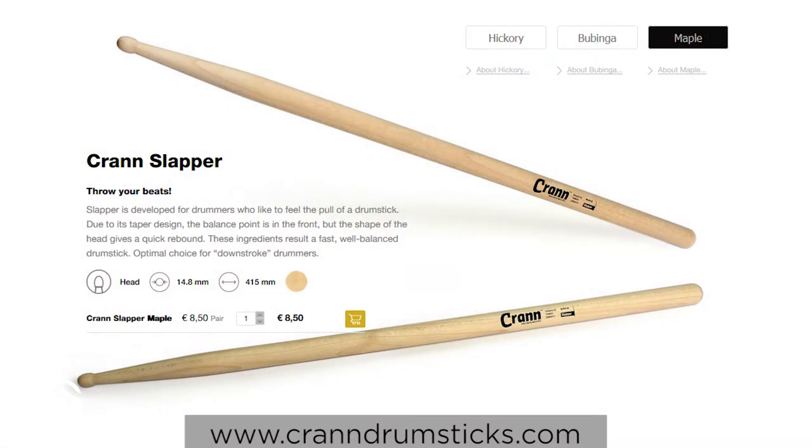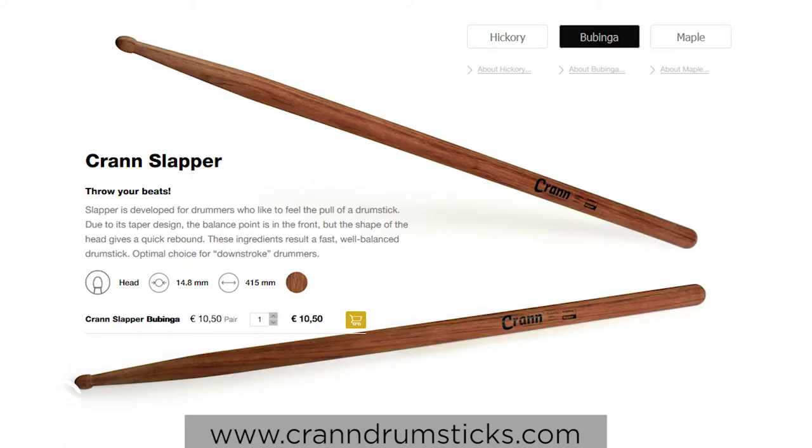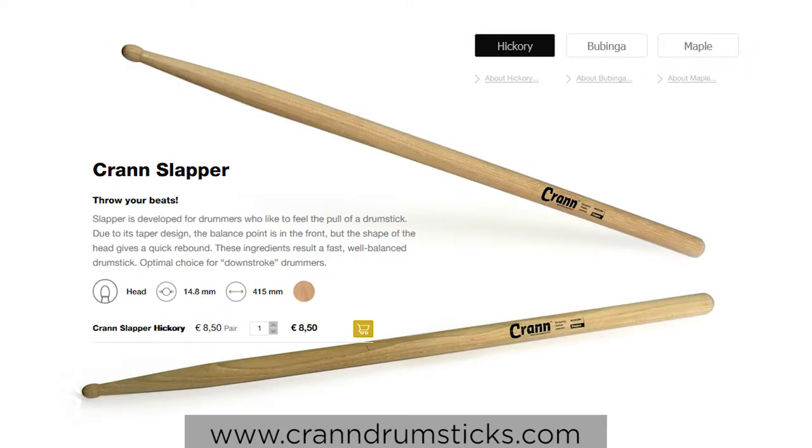No matter which drumstick model you prefer, you can always choose between Hickory, Maple and Bubinga. There's only a difference in price. The Hickory and the Maple cost 8.50 whilst the Bubinga is a little bit more expensive at 10.50.